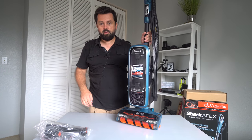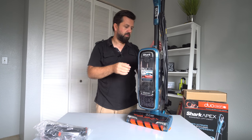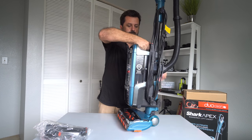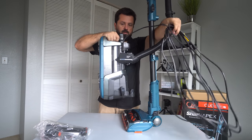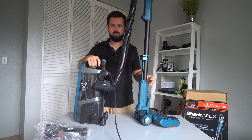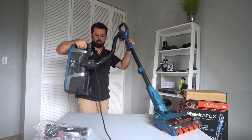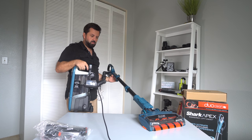Let's take a look at the lift away part. How lift away works is there's a big button right here that you push, and the whole canister lifts away. So this is how the lift away actually comes out, and then you vacuum while carrying the canister in your hand — great for getting underneath couches and so on.